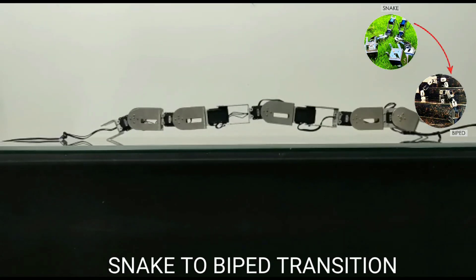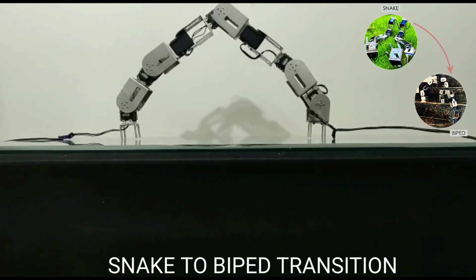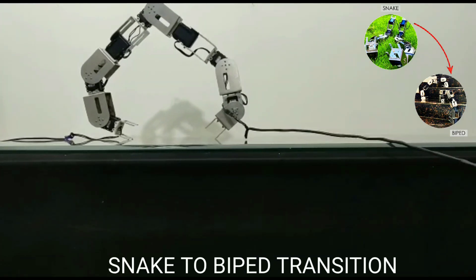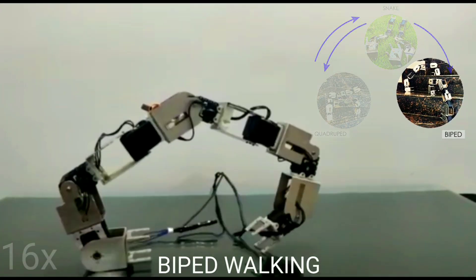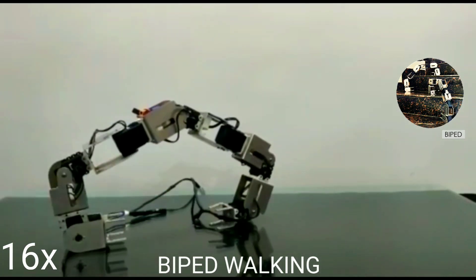The following gait is the transition from snake to biped. The movement of the snake changes the walking gait with a quadrupedal blocking gait so as to confirm the stability of the robot.